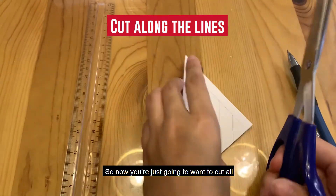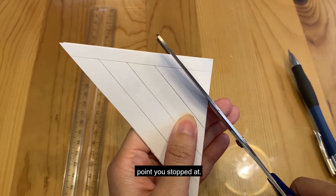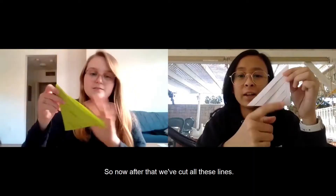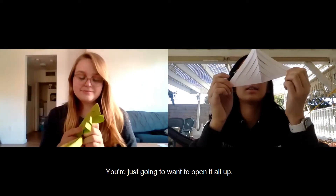Now you're just gonna want to cut all the way — well, not all the way to the top, but to the point you stopped marking. After cutting all these lines, you're just gonna want to open it all up.